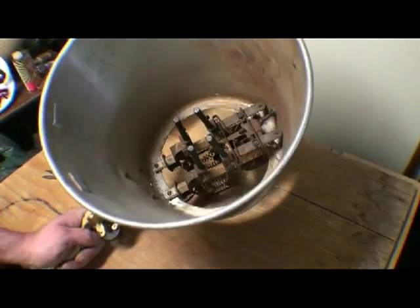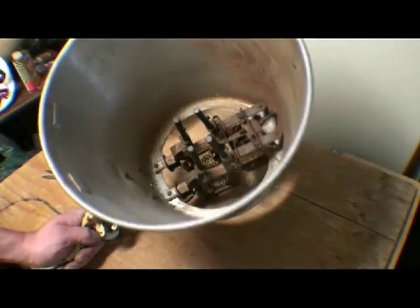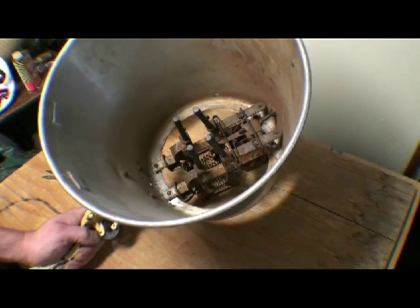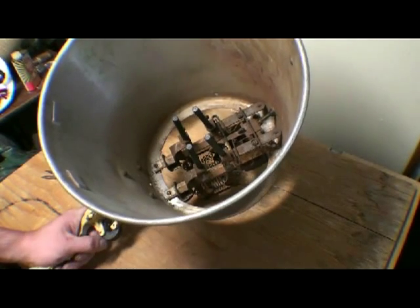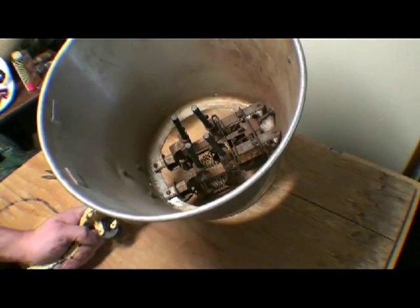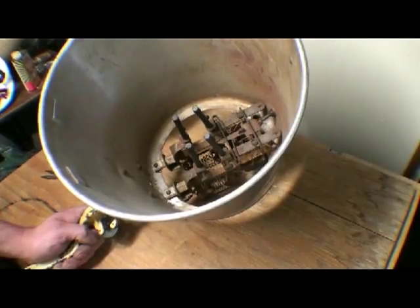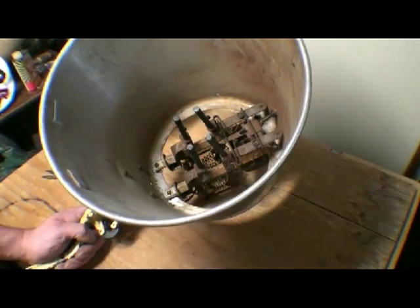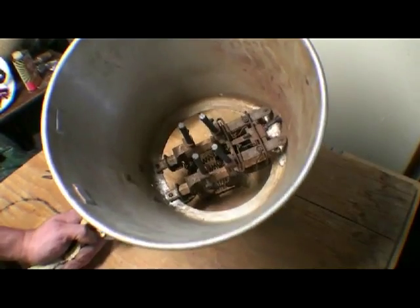It would be interesting to see how it would run in parallel, but that would probably be pulling about 30 amps and we don't have that kind of power right now. I'm not sure of the output of that home light generator, but we'll just try and run it as it is for now.